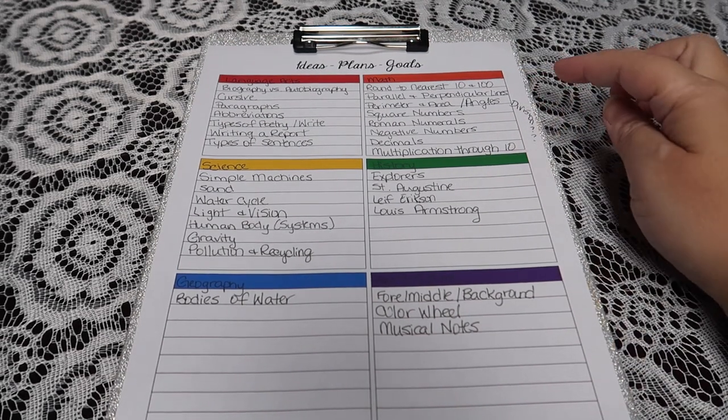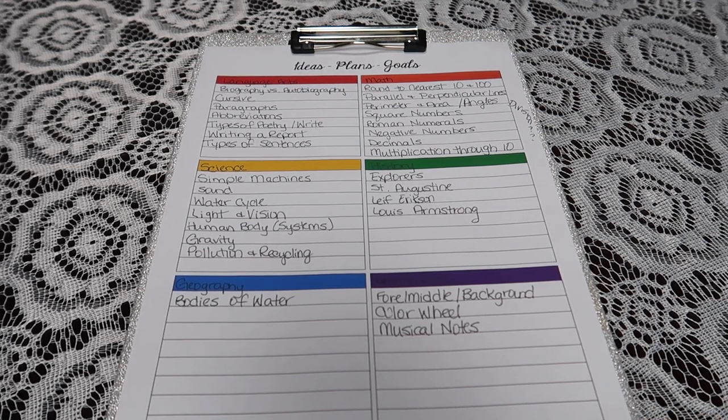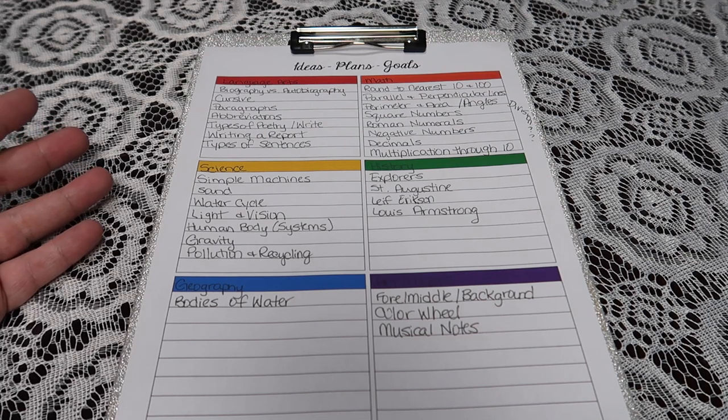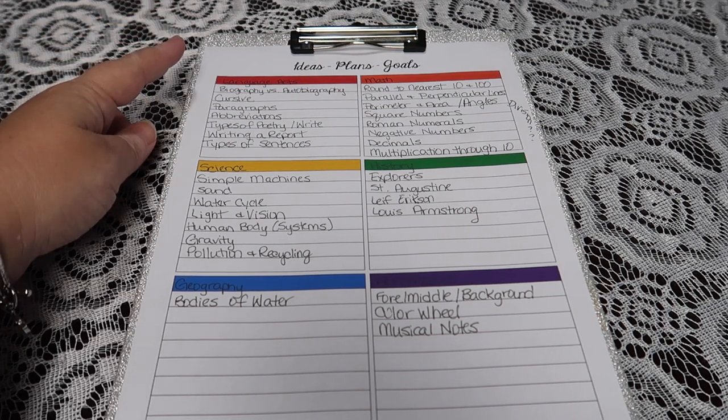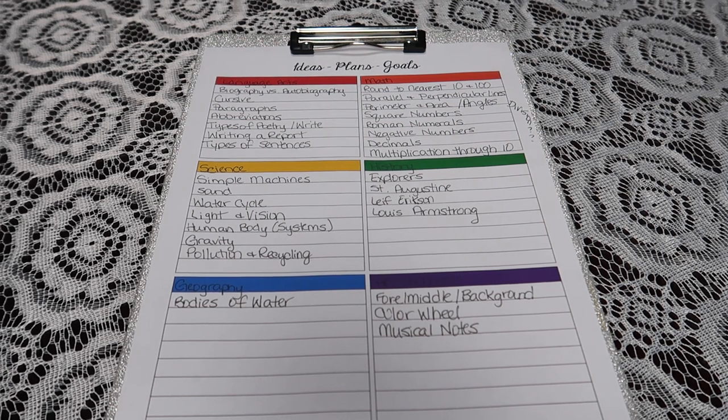Now that my list is mostly done, you can see the math box has the most — that's extremely typical. The only geography item is bodies of water because we're going to be doing 'traveling the world,' so we'll get a lot of geography from that. Most of the language arts goals are writing: writing a report, learning to write a full paragraph, exposure to different types of poetry, and differentiating types of sentences. For math, we have rounding to the nearest 10 and 100, distinguishing parallel and perpendicular lines, multiplication through the 10×10 facts, the meaning of negative numbers, Roman numerals, and the meaning of square numbers.